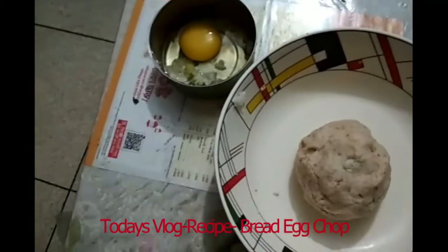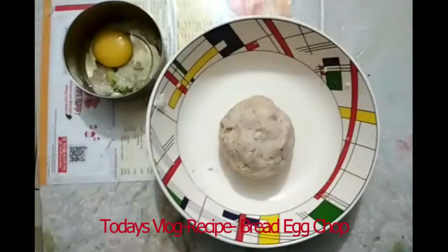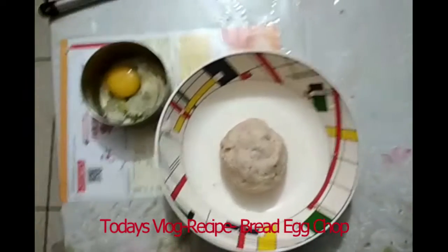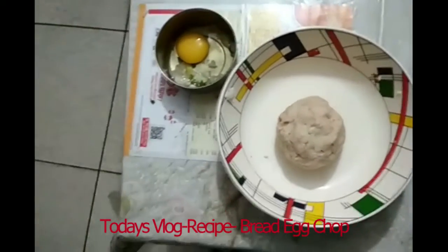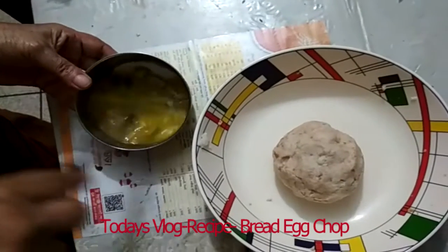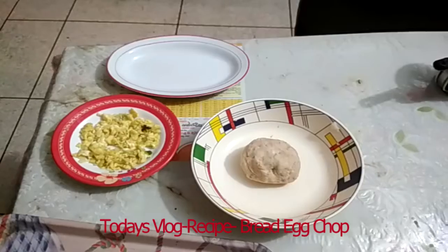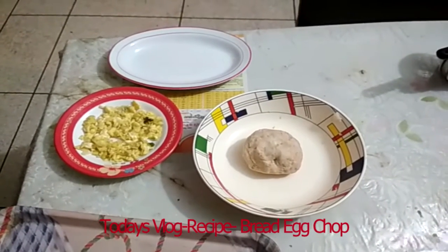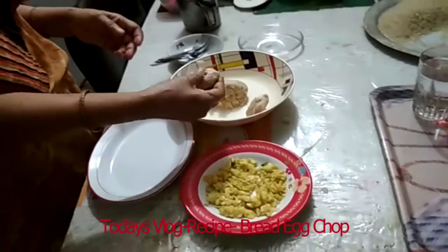For this recipe, take three slices of bread. Pour warm water over them and squeeze out the water. Take one egg and boil it. Once boiled, let it cool down and grate or crumble the egg.